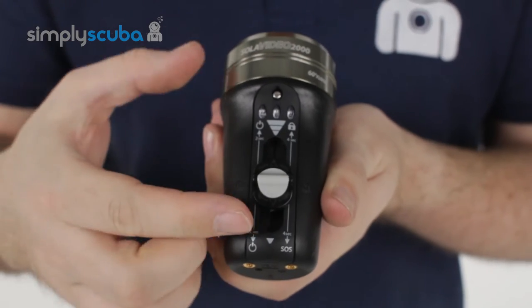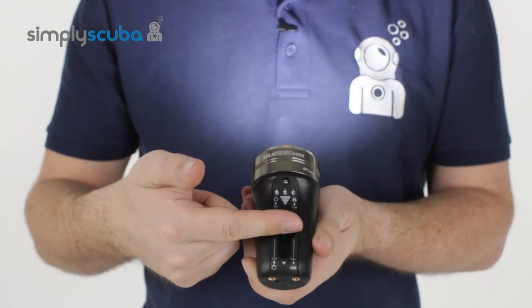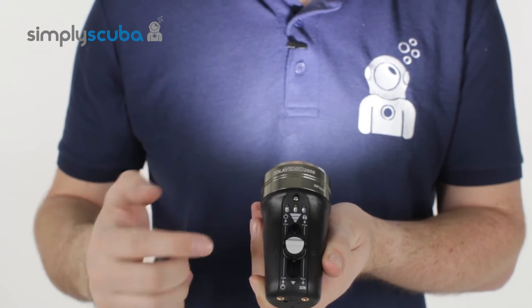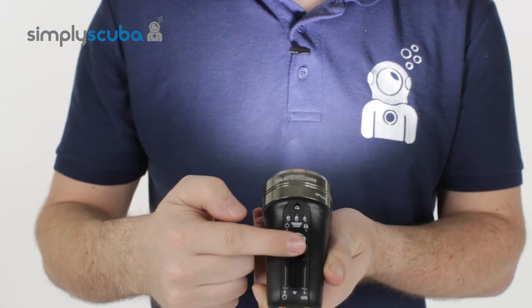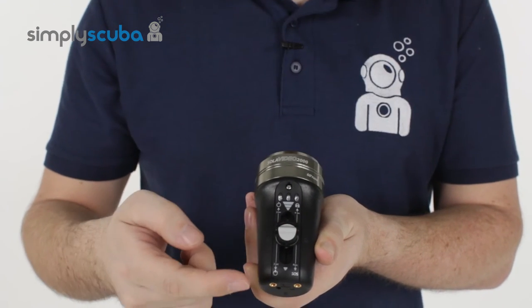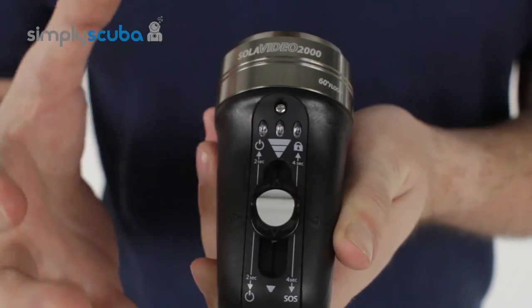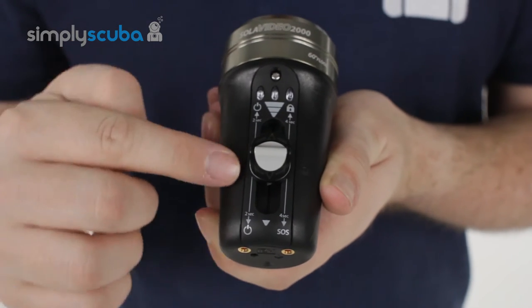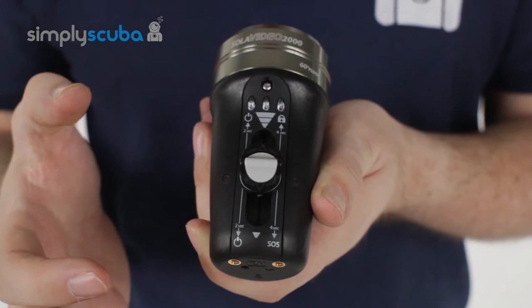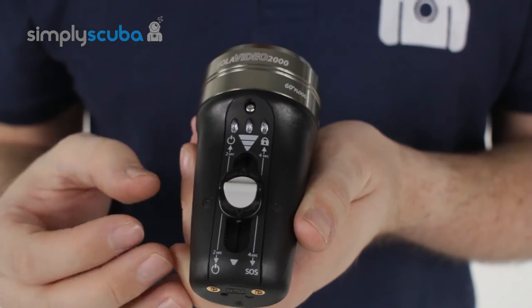To turn it on, unlock it and flick the switch up — that activates it. Every flick up from there changes the power rating, and as you change the power rating you'll see the LED indicator lights start to change. To turn it off, hold it down for two seconds. Moving it down for four seconds will turn it into an SOS strobe mode.